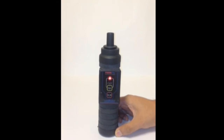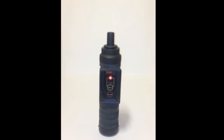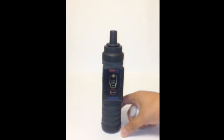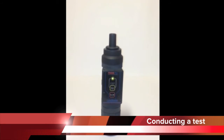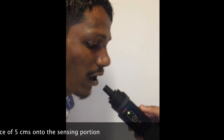The indicator would turn red to indicate that alcohol content has been detected in the breath of the subject. Once the instrument is ready, it will start beeping and the indicator will start flashing green. Green flashes indicate the instrument is ready for operation — please use the instrument only after the flashes turn green. Simply ask the person to exhale lung-deep air onto the sensing portion from a distance of 5 cm for at least 6 seconds. That's how the test is conducted.